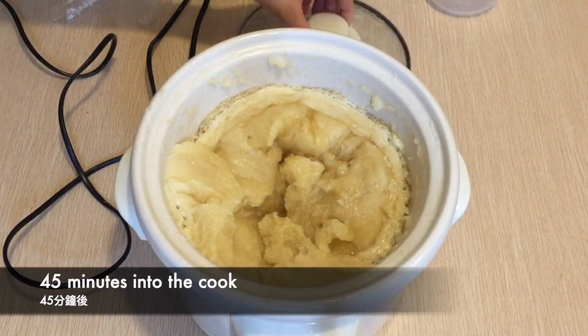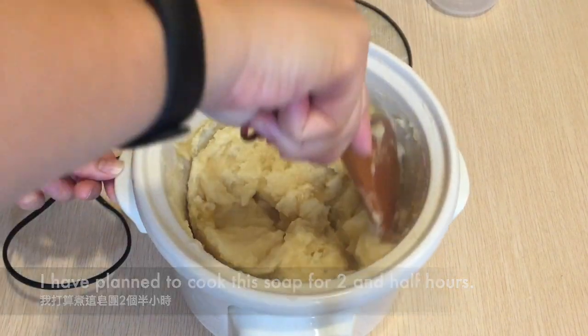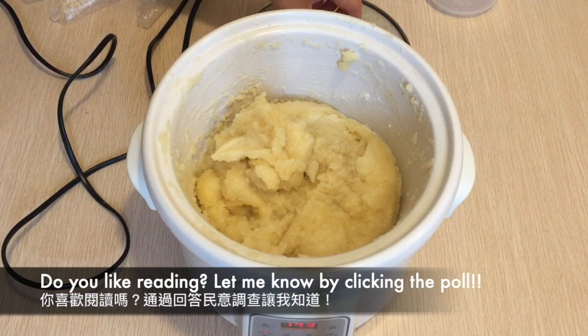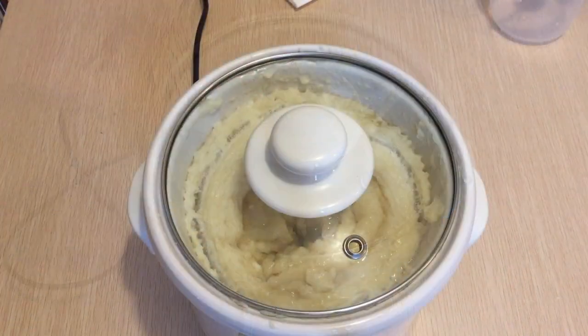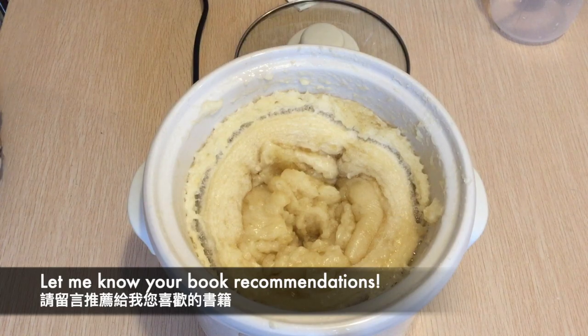Keep checking on the soap every 15 minutes. I have planned to cook this soap for two and a half hours. In the meanwhile I had a great time reading. Share your thoughts on reading by clicking on the poll and leave me any comments if you have book recommendations.